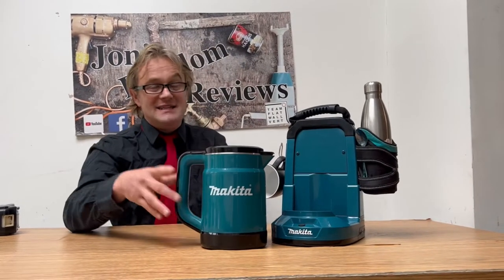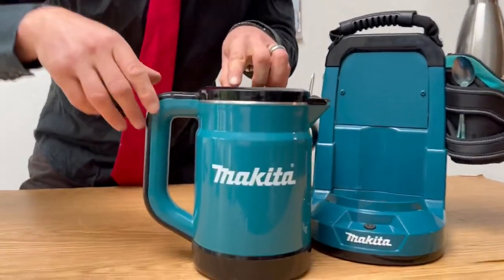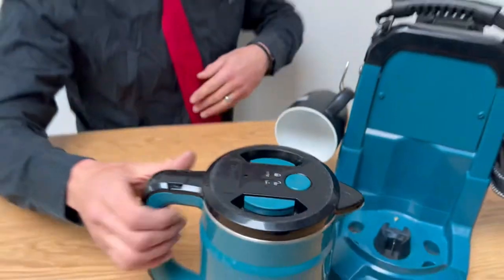Apart from that there's no other changes — well, sorry, I forgot about this. Can you see that little hole up above? What is that all about? I'll come into that a bit later on.